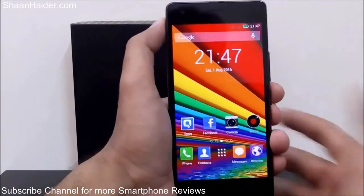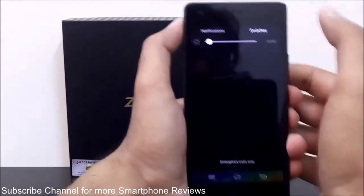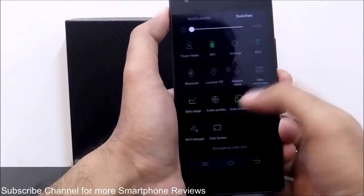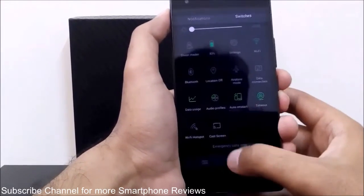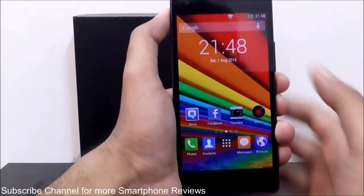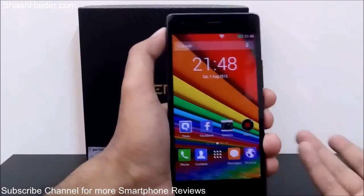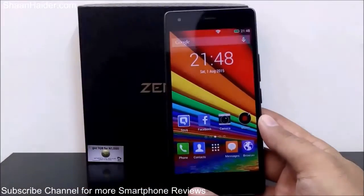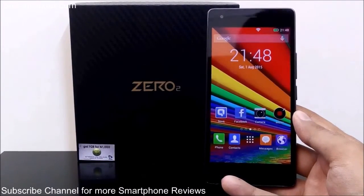If you don't want to use the power saving management tool, you can also manually reduce the brightness, turn off features you're not using such as GPS, Bluetooth, reduce the volume, and turn off vibration to enhance the battery life of your Infinix Zero 2 or any smartphone. Thanks for watching and don't forget to subscribe to the channel for more videos, tips, tricks, and reviews. Have a nice day!